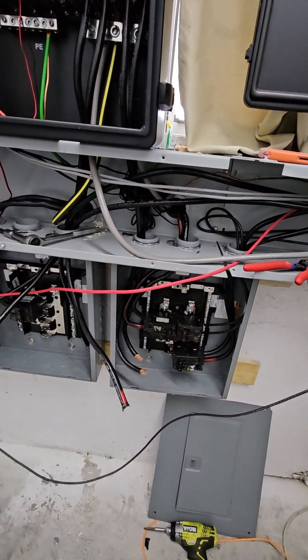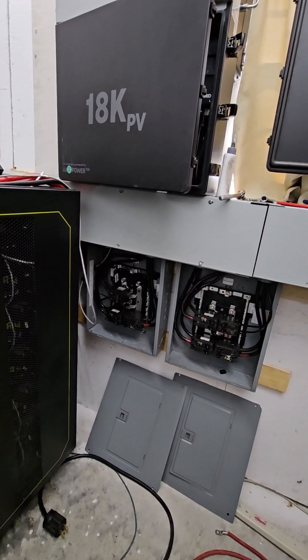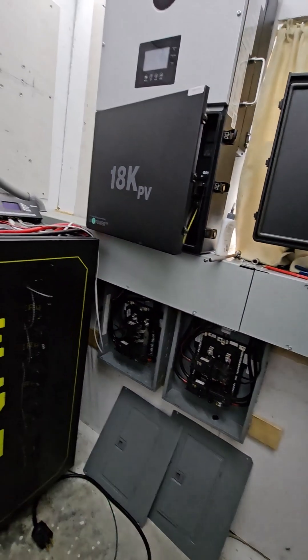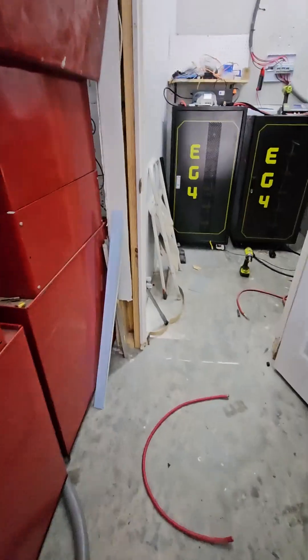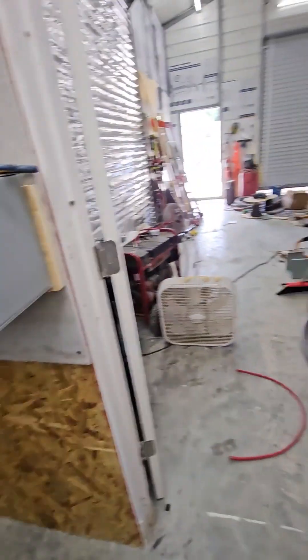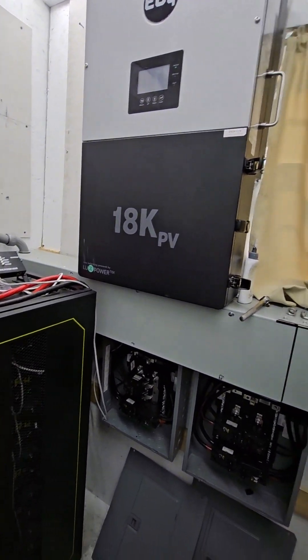The batteries go against this wall. The shorter one can sit over here because it's short enough that I can still open and close the door, and the tall one will sit over in the corner. The grid is coming in here and that's the solar going back out to the house. All that's left now - I've got ten more panels to put up as soon as they finish the carport outside. They're putting up a carport outside and that'll be where I'm going to put my next set of solar panels.